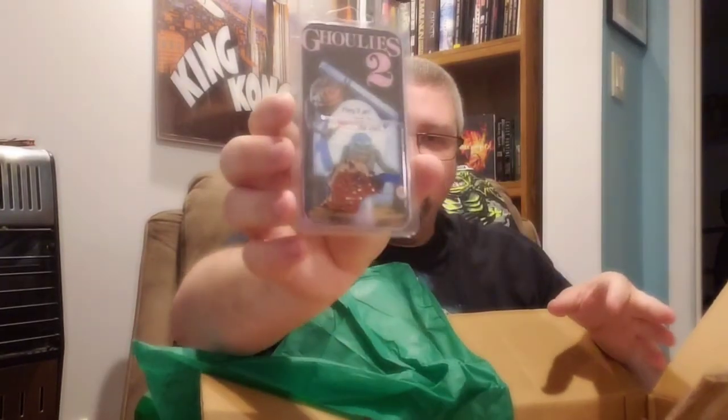Here is the — here we go. Ghoulies 2 with the Cat Ghoulie enamel pin. That's frickin' cool.